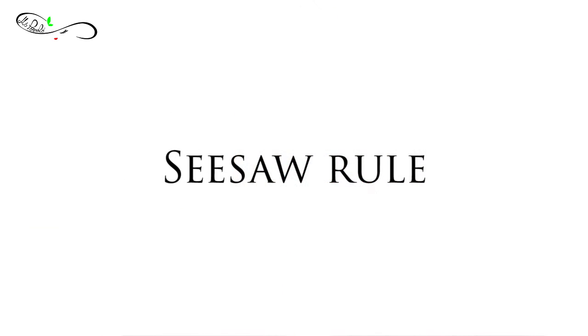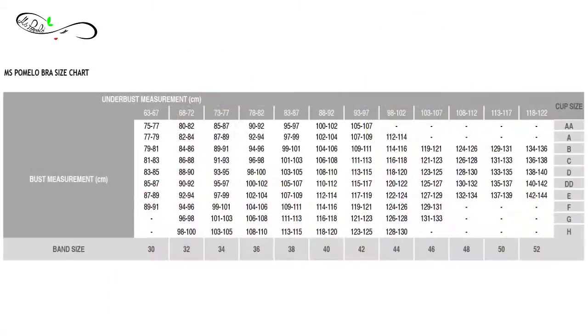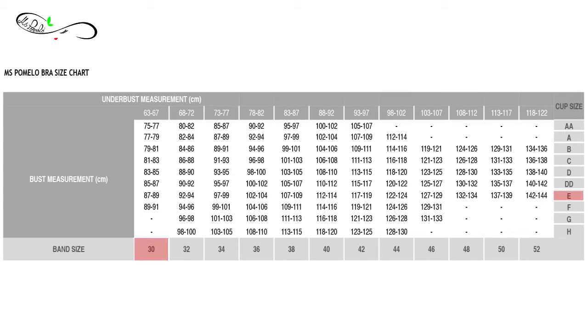Another thing we wanted to teach you is the seesaw rule. Sometimes you feel comfortable in the cups but the band is tight. If you feel comfortable in the cups but the band is tight, you should go up the band size. In Karina's example, she's a 30E. If she goes up the band size, the cup size should drop one letter down — so you go from 30E to 32DD.